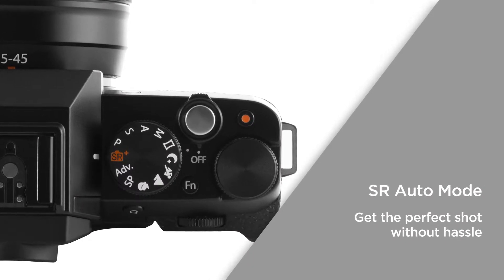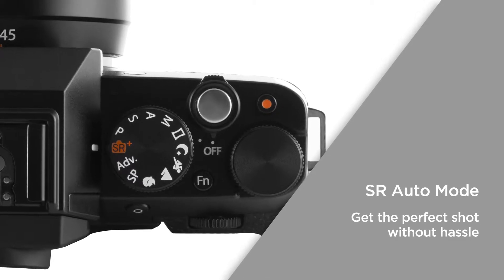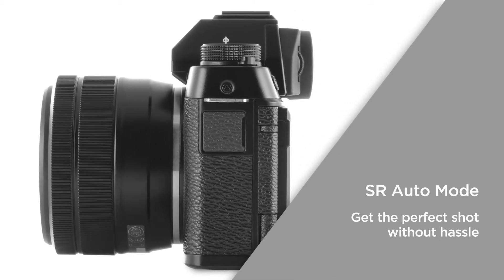SR Auto mode recognises the scene and the subject in the frame, and automatically adjusts to the optimal shooting settings accordingly, giving you the perfect shot every time without the hassle of manual adjustments.